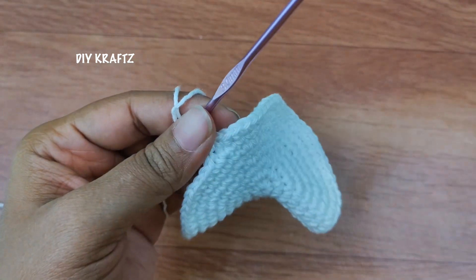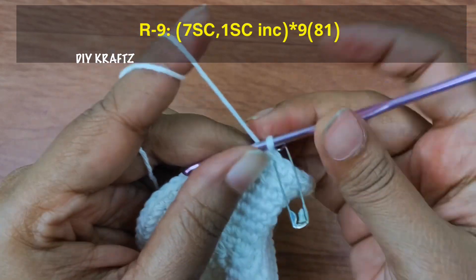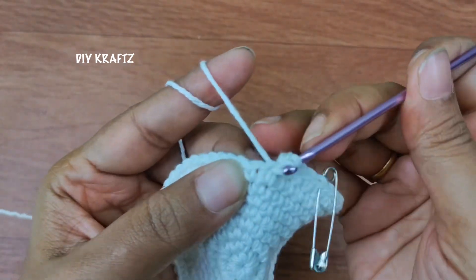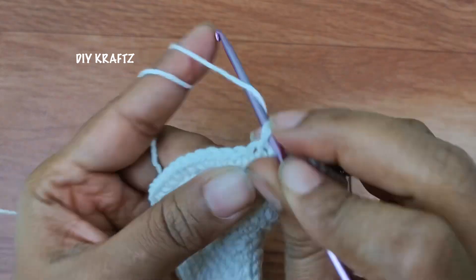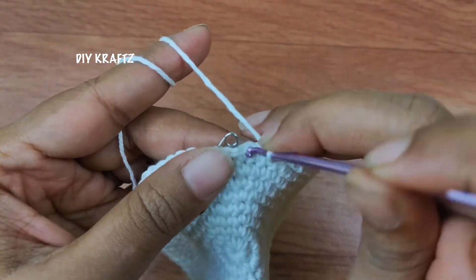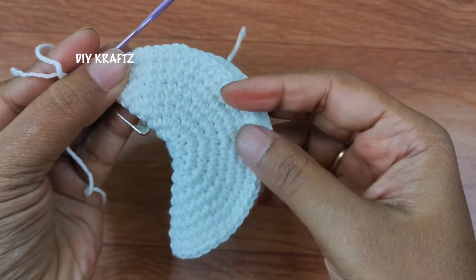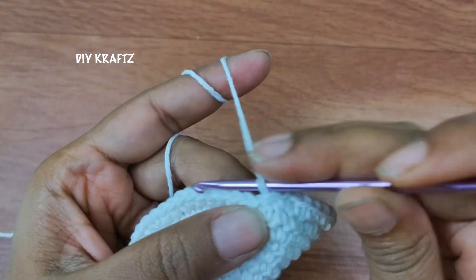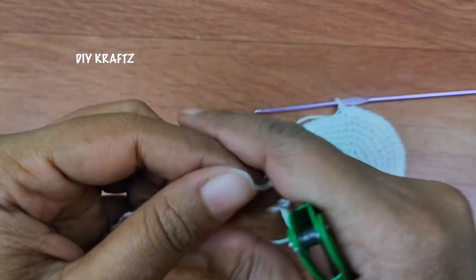Now remove the stitch marker and let's start making the ninth row. Begin with one single stitch and put the stitch marker to mark the beginning of the ninth row. Then make seven stitches total, and into the next stitch make an increase — that's two single stitches into the same stitch. Repeat this pattern throughout the row until you reach the starting point. Here I am making the last single crochet increase, and this completes my ninth row with 81 stitches. Just fold it in half and you can see the shape of a moon! Now remove the stitch marker and make a last slip stitch into the next stitch. Chain one and then trim the excess thread, leaving a long tail end which is good enough to sew the sides of the moon.